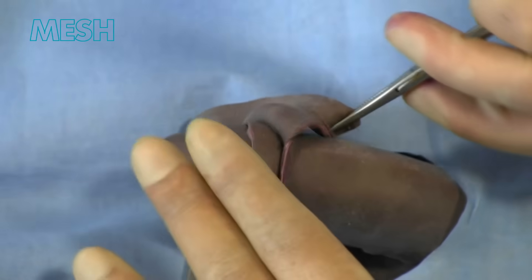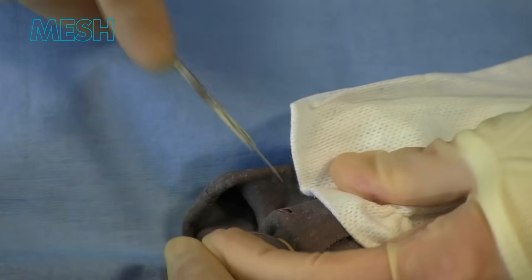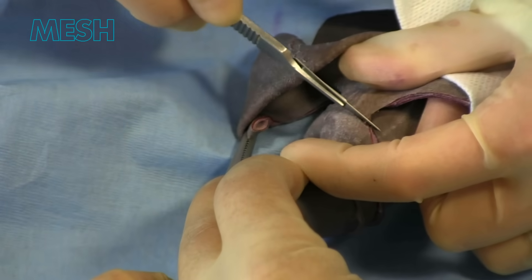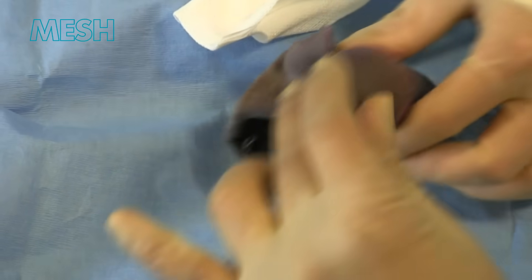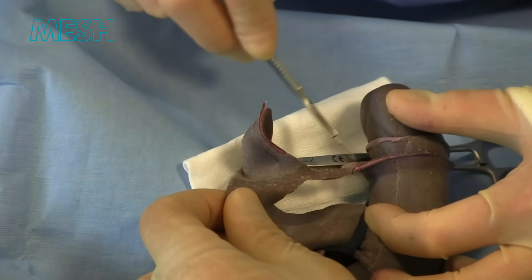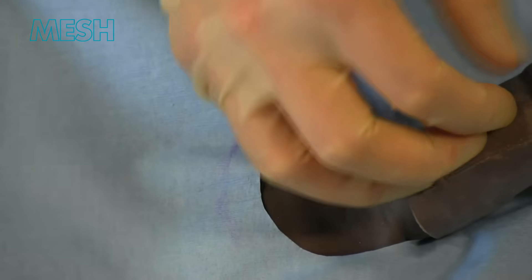This can be performed with your blade or indeed bipolar scissors. As we know, most circumcisions are performed for balanitis xerotica obliterans, and it is vitally important to check that the meatus is healthy.